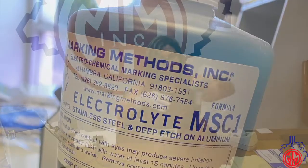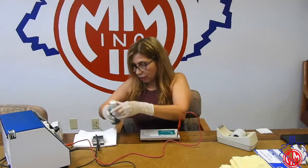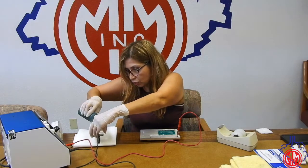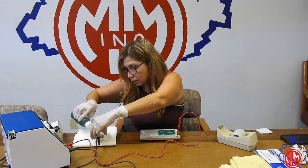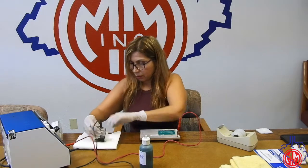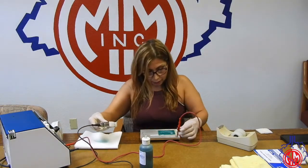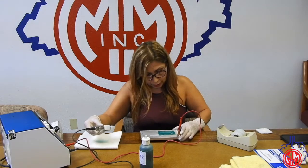I am going to use an MSC-1 electrolyte, and I'm going to put a little bit of it on my hand pad. I'm going to dab it and mark it.